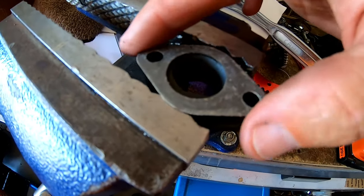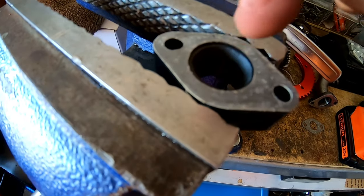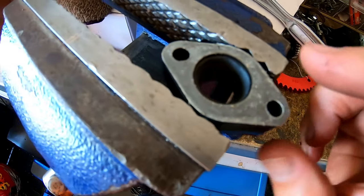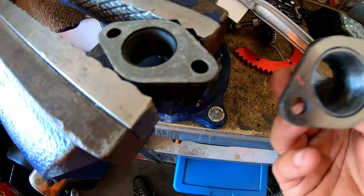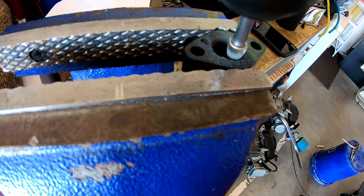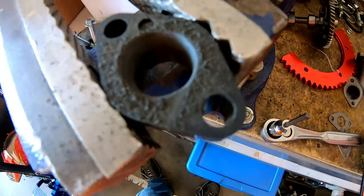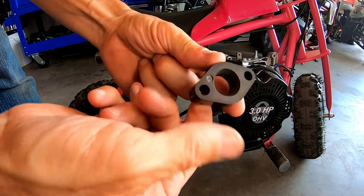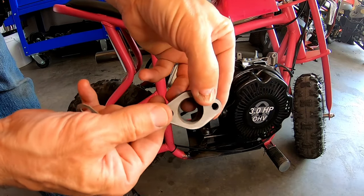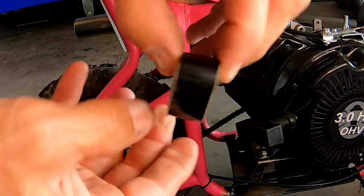I'm going to gasket match it so it fits closer to these carburetor gaskets, because there's definitely a lip where the hole is not big enough — and definitely not on the intake. Yeah, it's going to look better. All right, I got this pretty well gasket matched; this matches up pretty good with that gasket on both sides. Should be good to go.